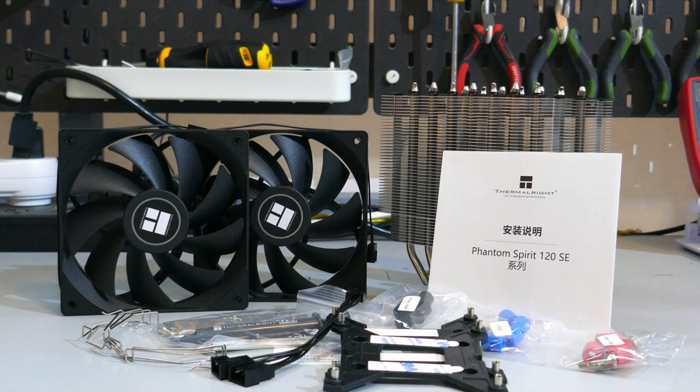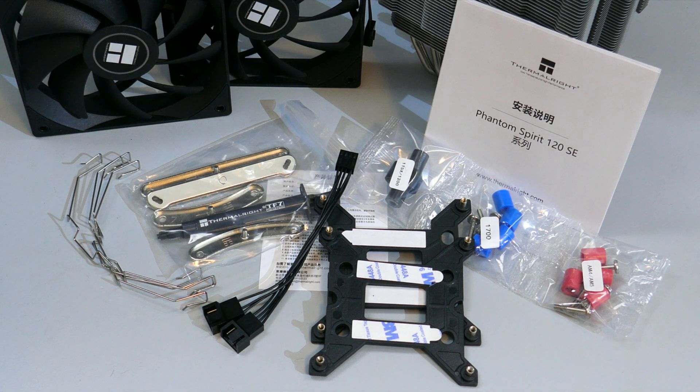Let's go over what you get in the box. It comes with the heatsink and fans of course. There is the installation guide, two sets of fan clips, a small tube of thermal compound, the mounting hardware for AMD and Intel, as well as a Y cable so that you can connect the two fans into one fan header.